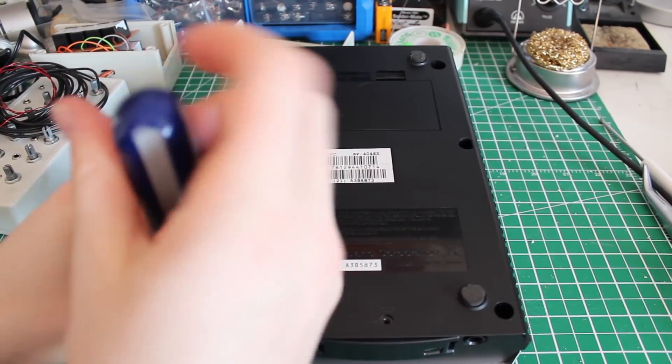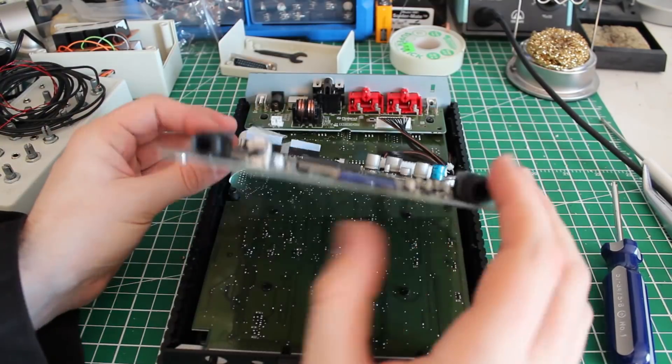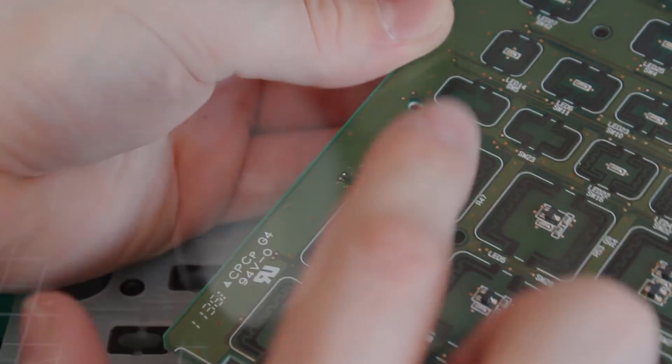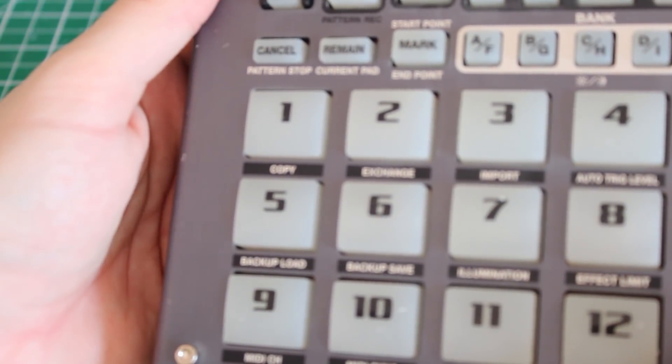First of all, we gotta figure out what kind of push contact we got in there. When we press the pad, the switch is triggered. But I don't like it.